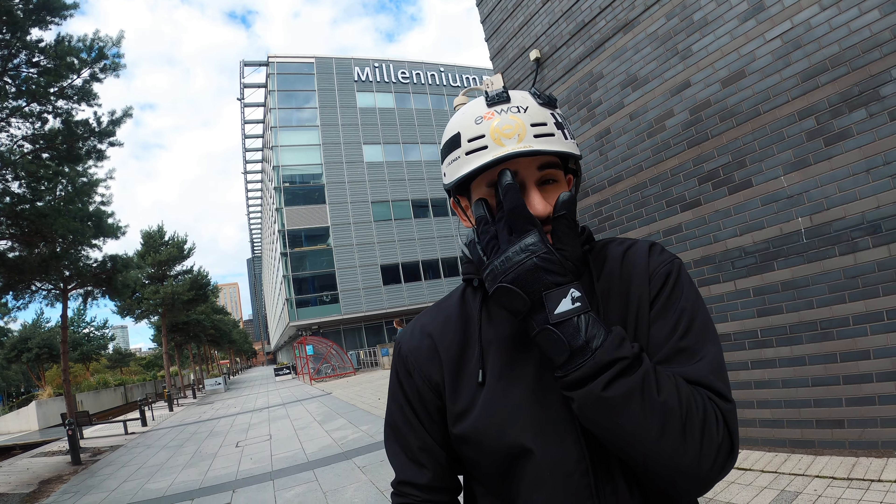For the peace of mind that if I do take a crash I'm probably not going to injure my wrist very badly — obviously no guarantees — but I think for the price as well, I paid give or take about £40 for these. I'm really enjoying these gloves and I'll let you guys know how they hold up over time.